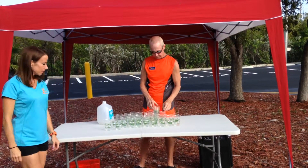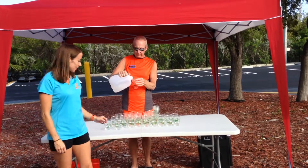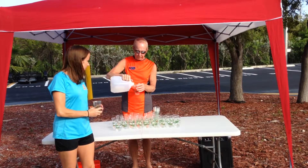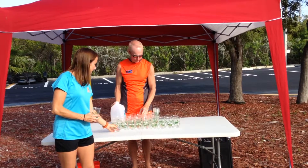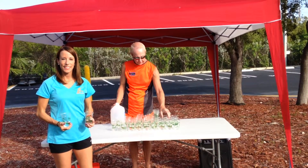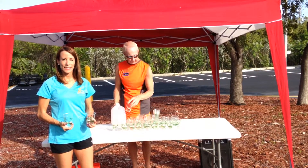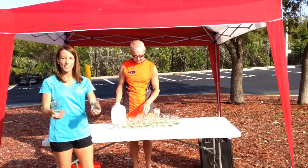Fill at least half the cups you expect to use during the race. If it's a large race, you will run out of room on the table, so simply fill up the table and get ready to replenish them as runners go by. Two people is the minimum you should have at a table, but it's preferable to have 4 or 6 people when the numbers reach 300 and up — two people hand out water while two pour.